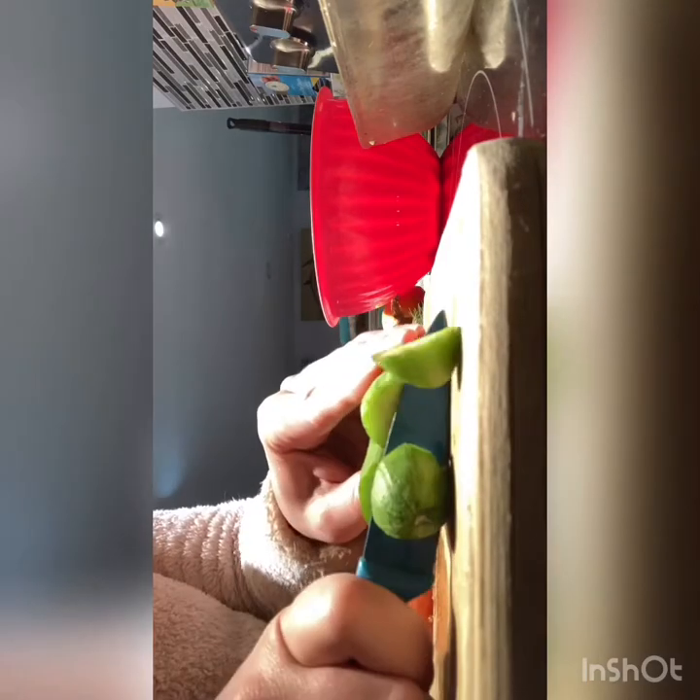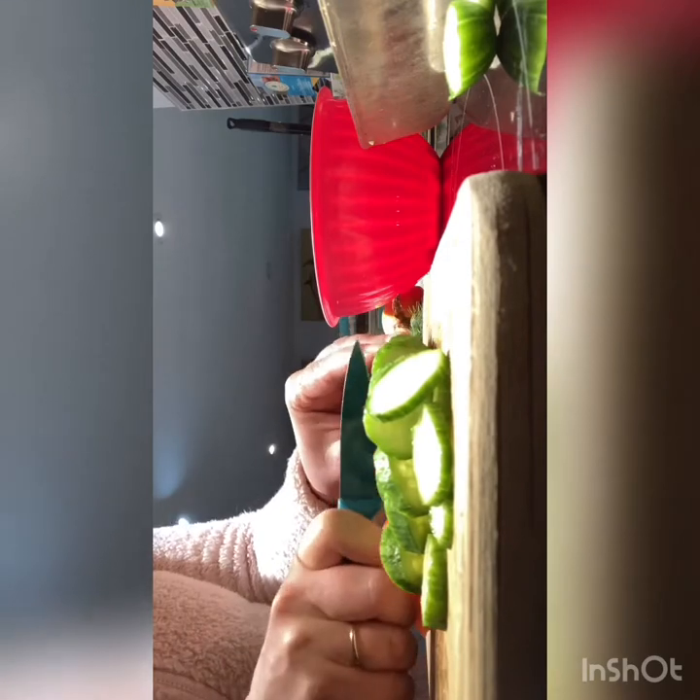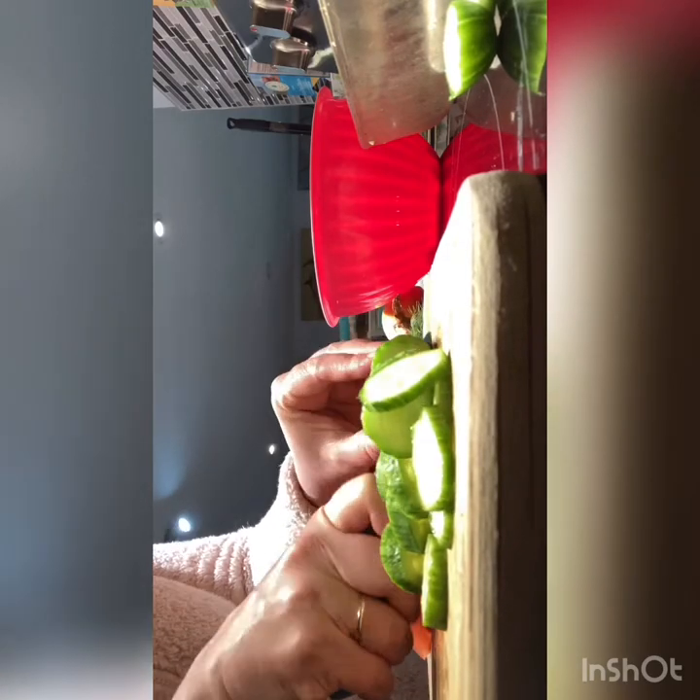We're going to keep on chopping. I like to take two cucumbers and for time saving, chop them both at the same time. Cucumbers are great sources of vitamins, and tomatoes too — all the different vitamin C, great stuff for us. So just keep on chopping and adding to your salad.